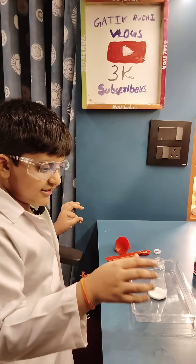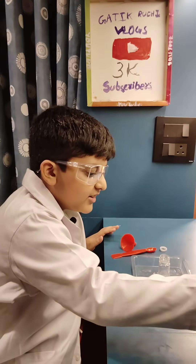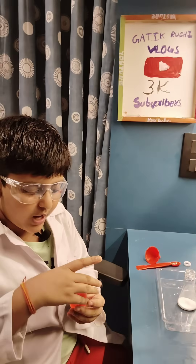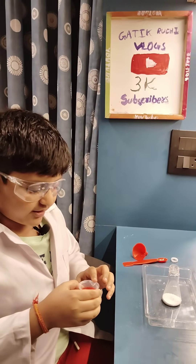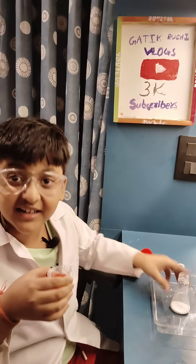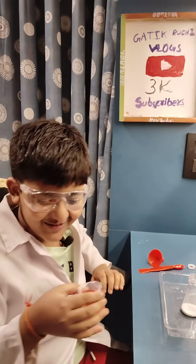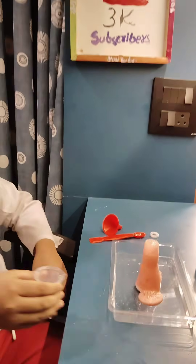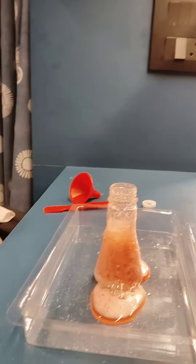Now the reaction is going to come. This is the red water, and now I am putting this red water into the flask — and then the volcano is formed. You can see a reaction is coming.